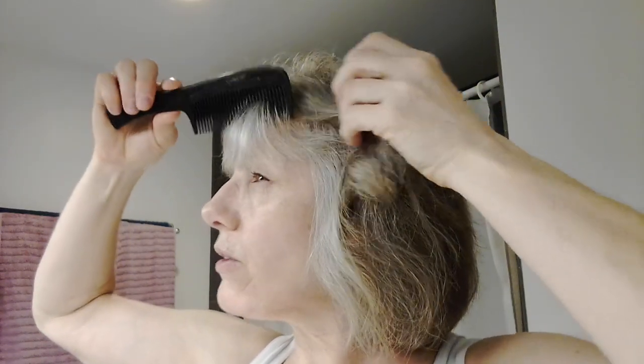And then I do straighten out my bangs just a tiny tad, not a lot, because if I go stick straight then they look funny. So I kind of move through them real quick with this just to kind of straighten them — there we go, that looks more normal.